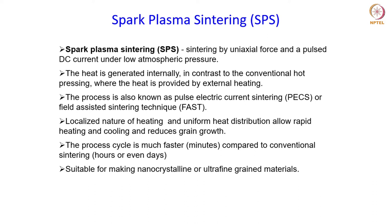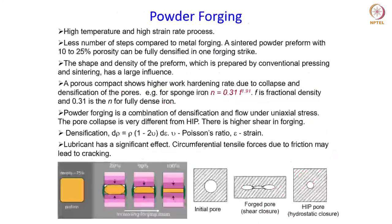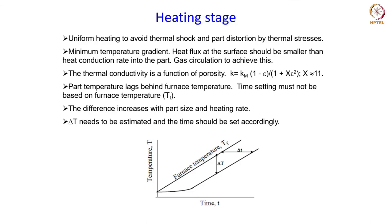In all the sintering processes discussed so far, the heating is done by keeping the powder compact inside a furnace, and heating of the compact takes place by conduction. This kind of heating sometimes leads to problems in achieving uniform temperature across the compact, and it can also give rise to some differences that need to be estimated. If you remember, we talked about this temperature setting for conventional sintering processes where heating is done by conduction.